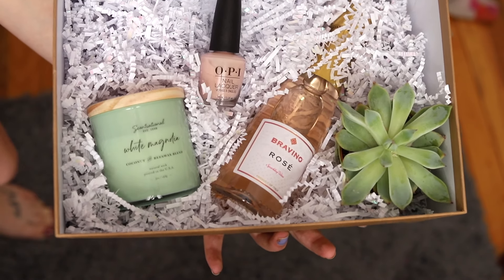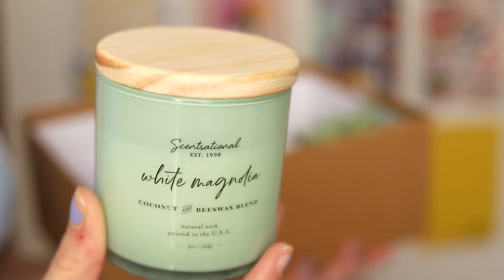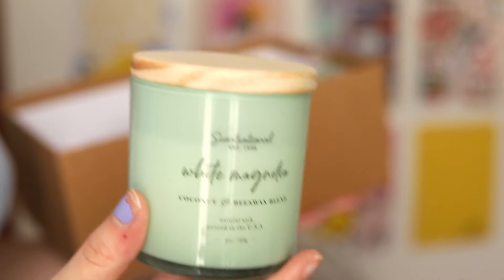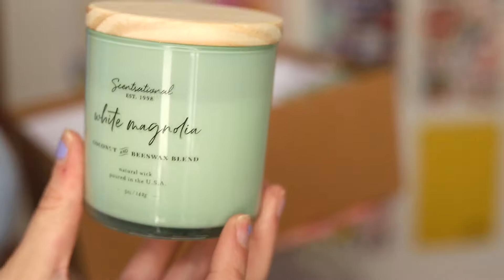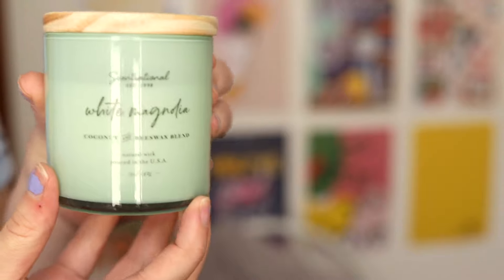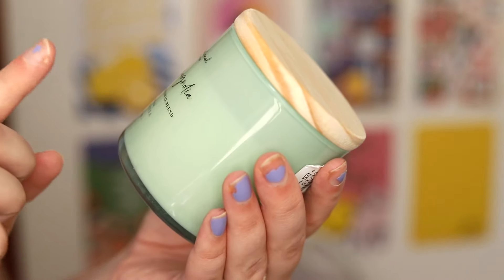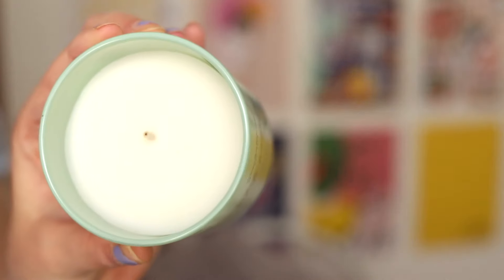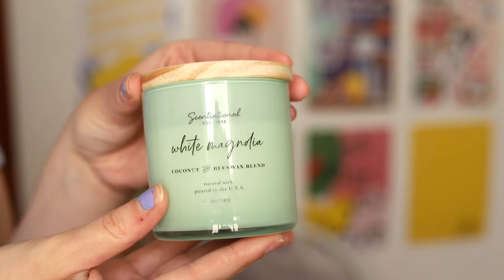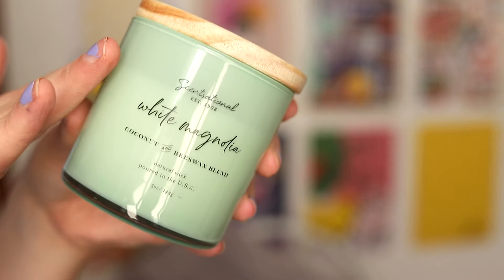The first item in the box is a candle. I went to TJ Maxx to find candles because I thought I could get them cheapest there — the wedding is already really expensive! I loved the color of this one; it's one of the prominent colors in my wedding. When I could find four of them, I knew it was a sign. It's a white magnolia, coconut, and beeswax blend — a pretty good scent. These were $3.99 each, so about $16 total for all four.